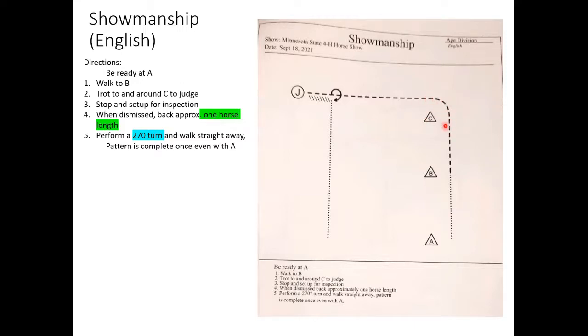Depending on where the judge is relative to cone C, the corner may need to be fairly sharp. To counteract that, start about a horse length off the cone so you have more room in the turn. Keep trotting, stop at the judge, set up for inspection. When dismissed, back one horse length — if the back is going really well do four or five steps, if not going well do three or four. A good back means it's straight and the horse isn't tossing their head.